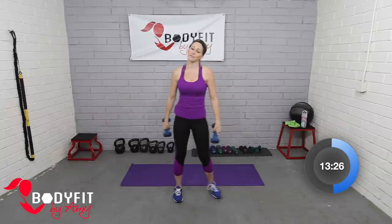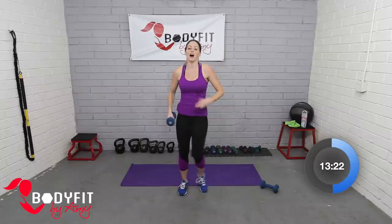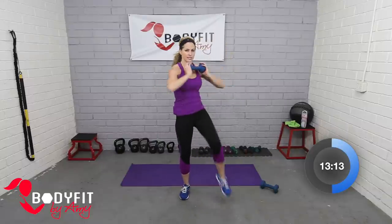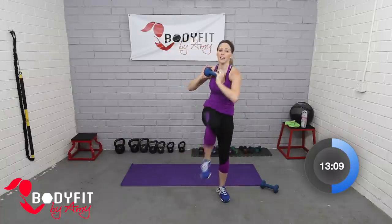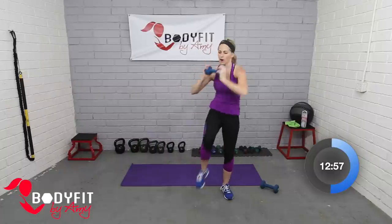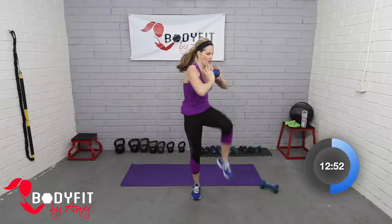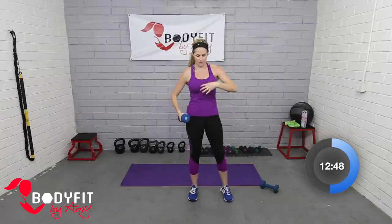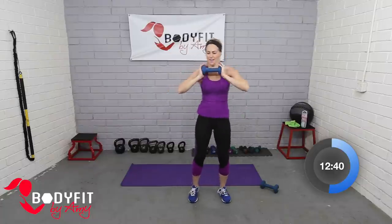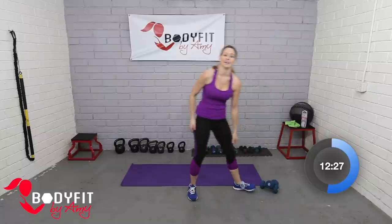Drop one dumbbell down. We're going into our twist crunch from the standing position — holding at your chest, elbow to knee. Twist, twist — really try to touch if you can. If flexibility makes that hard, just think elbow and shoulder going towards the knee, knee coming to your chest, a little contraction. If you want a little more arm work you can bring it up at the top, or just keep it center. Think about that ab contraction coming in and twisting. About 10 seconds — you're doing great, breathe. For four, three, two, and relax. Drop it down — that was our second circuit!